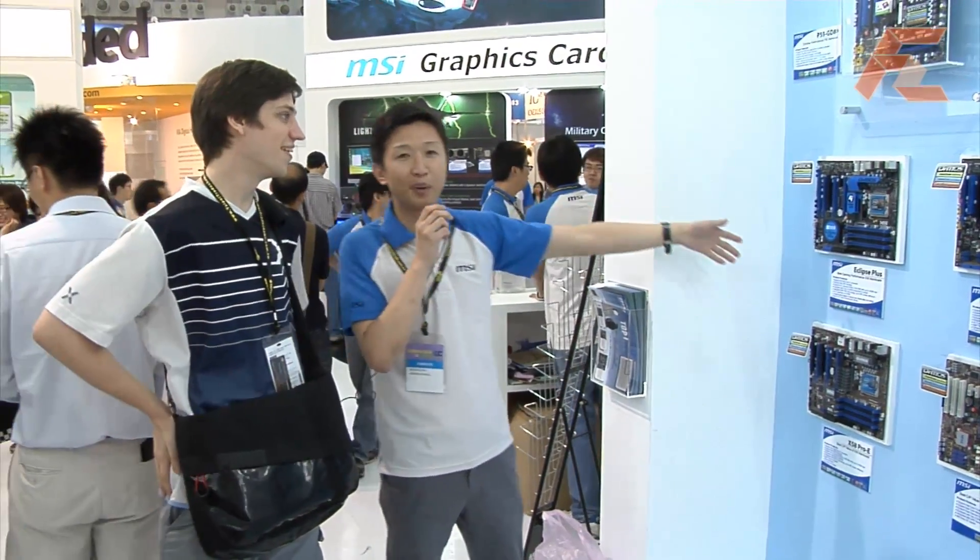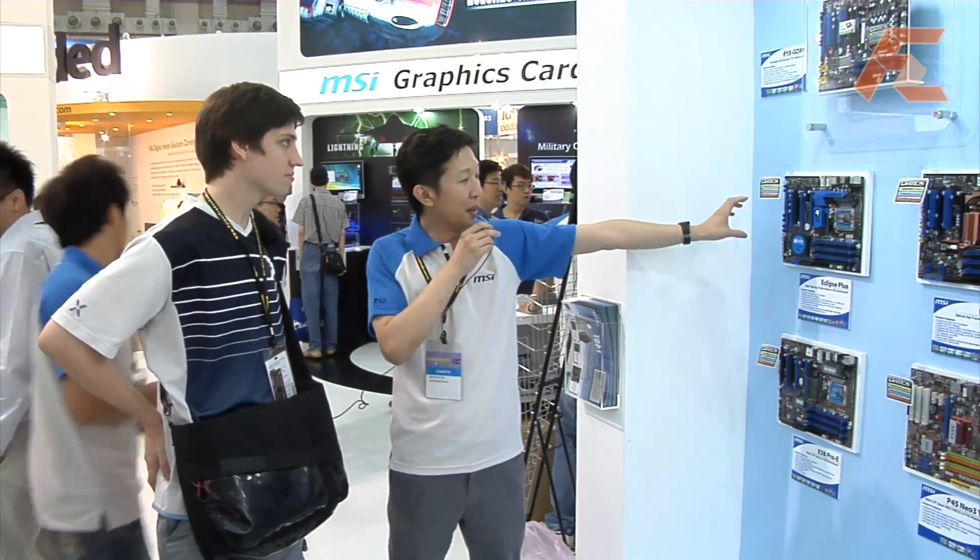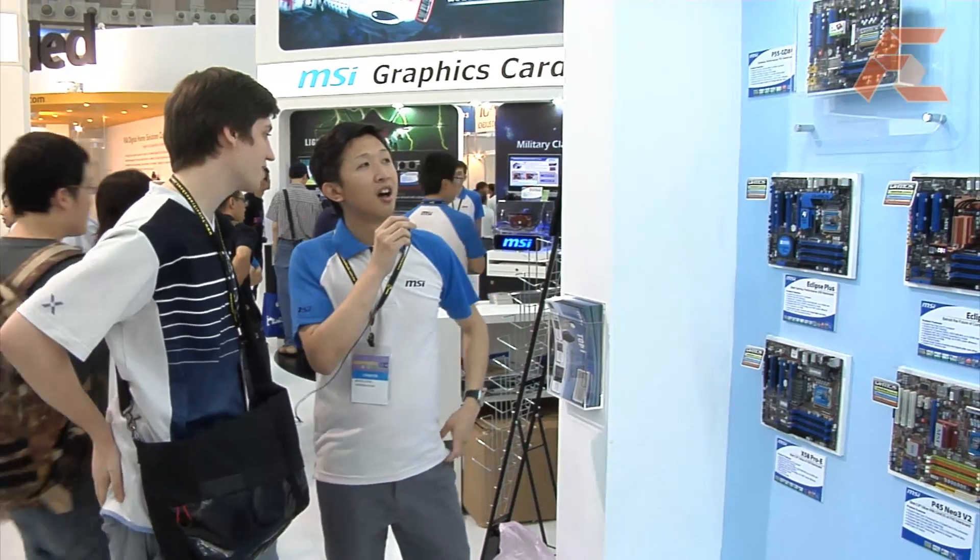At CeBIT you showed a P55 board with an Enforce 200 chip — I'm not seeing that here, how come? Let's take a look at this Eclipse Plus. The Enforce 200 would be hidden under the heat pipe, so you cannot see it on the motherboard but it's hidden under the pipe. It's a P55 board, so it's 1156 with Enforce 200 — it represents the package switch. It's the highest-end 1156 motherboard I've seen so far.